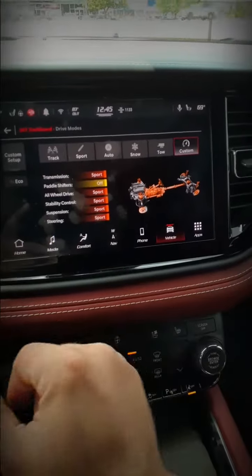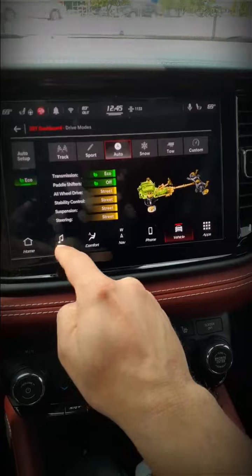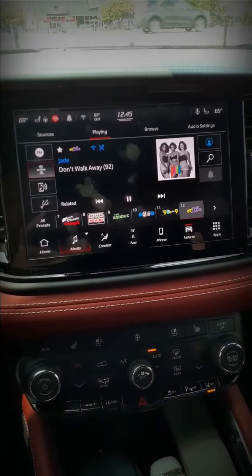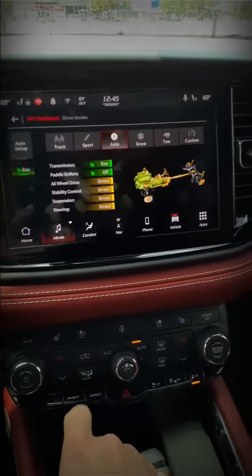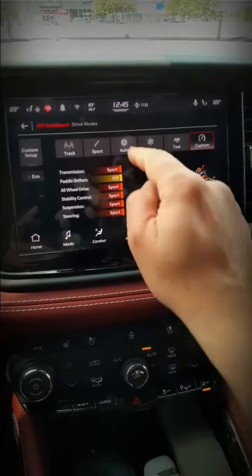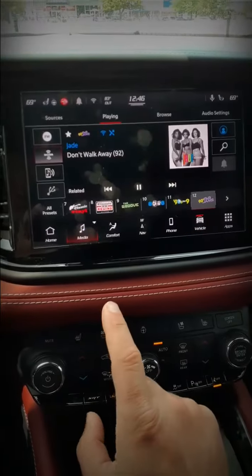I've set up my custom like this, and then I'm gonna go back to as if we're driving down the road. So if you decide you want to go to sport mode — or you've set up your custom so it's all in track mode — all you're gonna do is double tap this SRT button, and as you can see we have switched into the custom. That is how you do it.